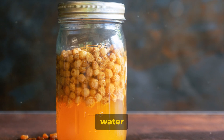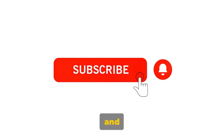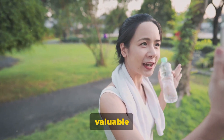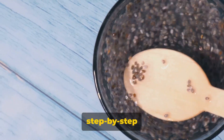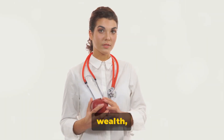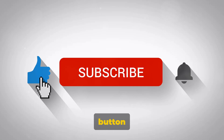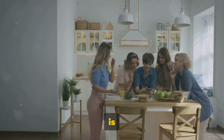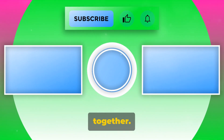As we wrap up our discussion on raisin water and liver health, take a moment to remember to care for your health beyond this video. If you found our tips on raisin water helpful and are interested in learning more about natural remedies and health tips, we encourage you to subscribe to our channel. By subscribing, you'll be the first to know when we post new videos filled with valuable health information. Not only will you learn about the benefits of various natural remedies, but you'll also get step-by-step guides on how to prepare them. Your health is your wealth — hit that subscribe button and join us in our journey towards better health. Don't forget to share our videos with your friends and family. Every step you take towards better health is a step in the right direction.